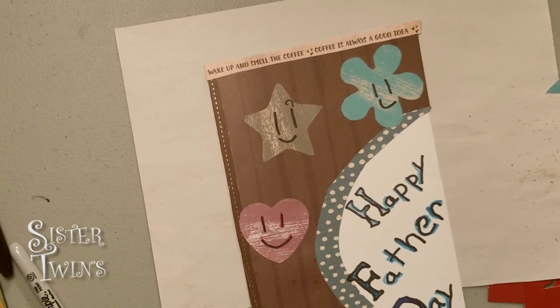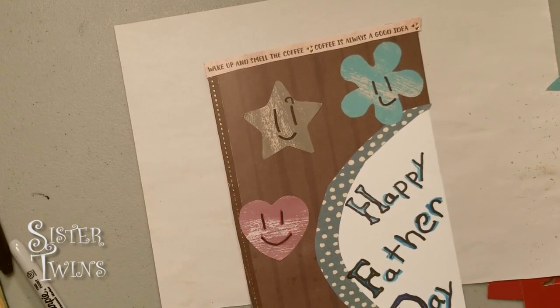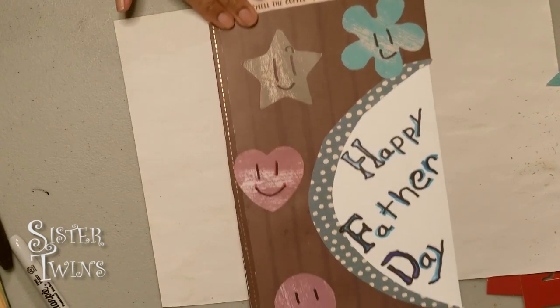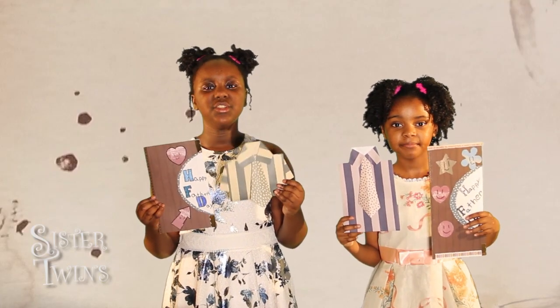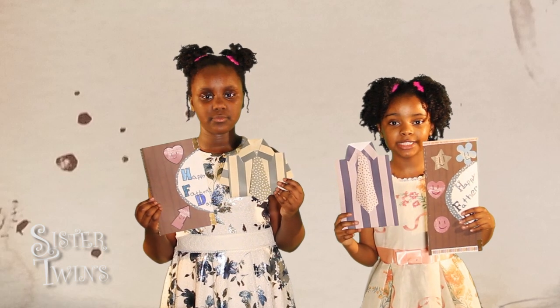Personally, I have my favorite thing — a heart. So, Happy Father's Day, June 20th, 2021.